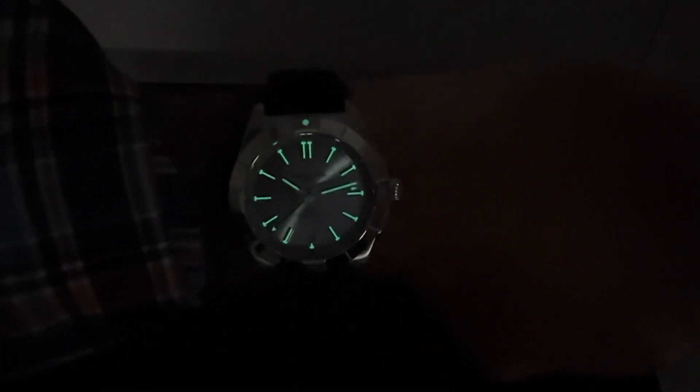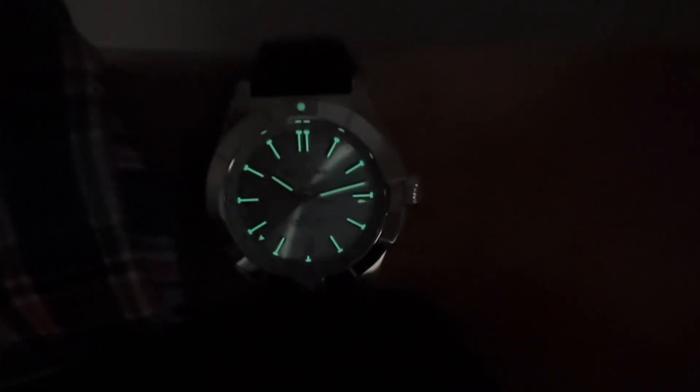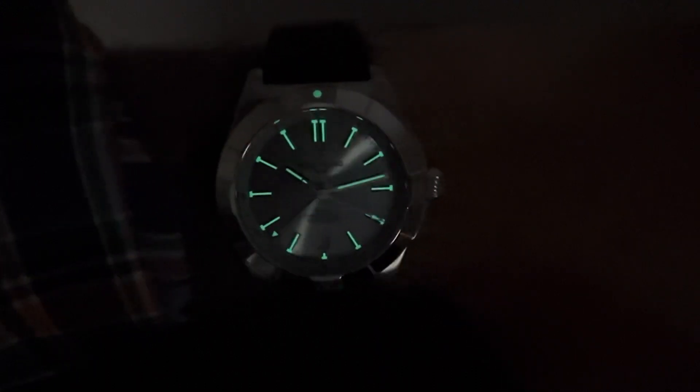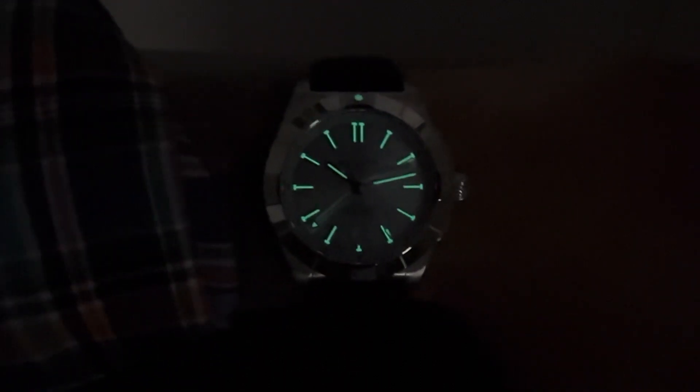Great lume on those hour markers — you've got the hands, and the GMT hand is loomed as well. As always, thanks for viewing. If there's anything I can do for you, shoot me an email at brad@brentlmiller.com, and let me know what you think of this new ice blue Chronomat GMT. We'll see you in the next video.